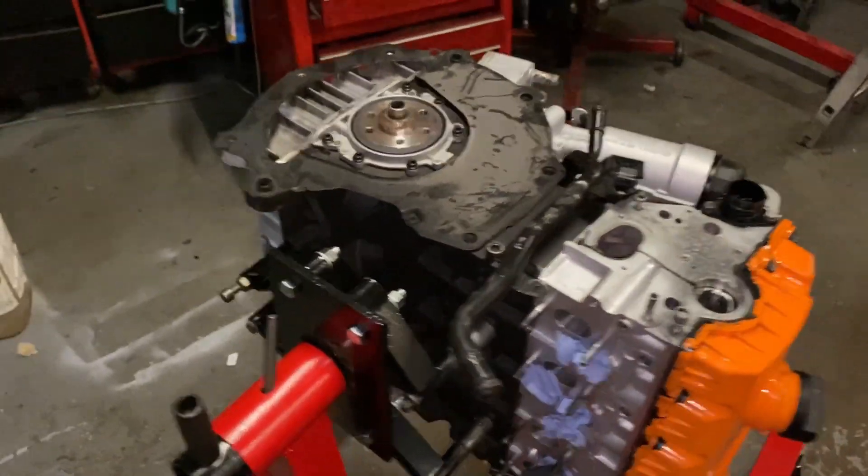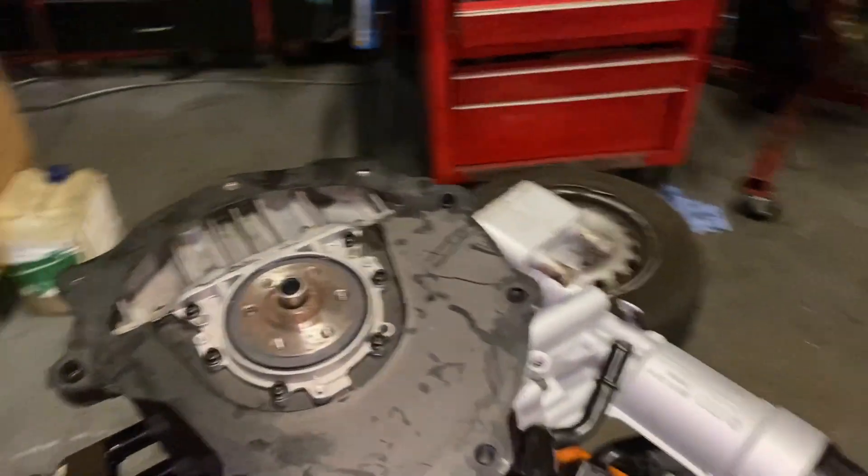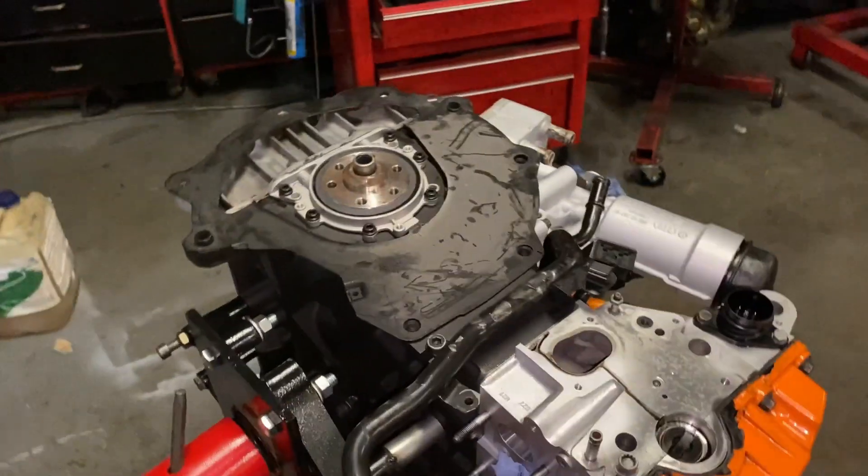You're also going to have to buy a starter motor for it, because this starter motor won't fit — it's off a manual gearbox and the original one is slightly shorter.